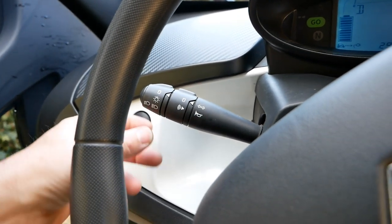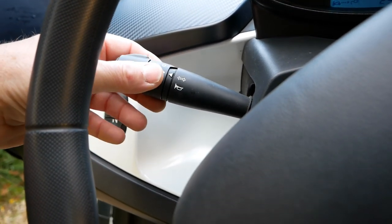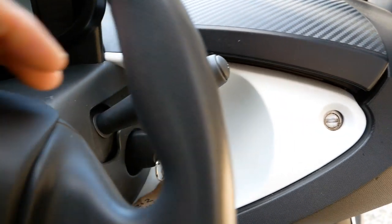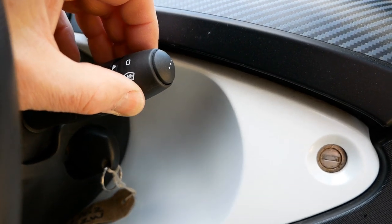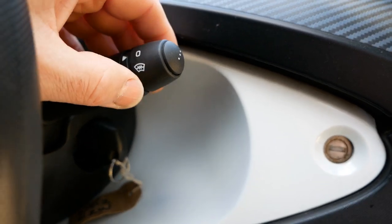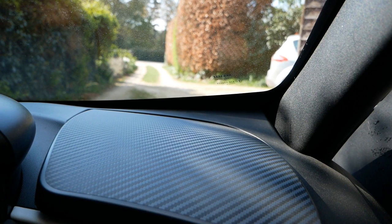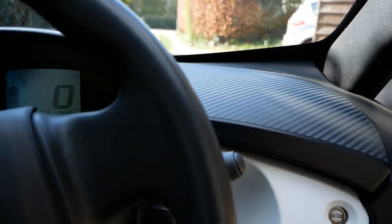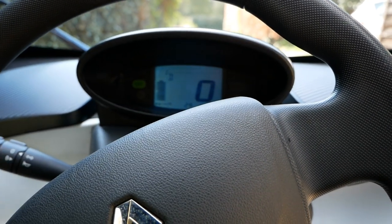Over here you've got indicators, lights, and a pedestrian warning beeper. On this side you've got wipers — pull it towards you for the washer — and then this switch is the heated windscreen. On Twizys you've got very fine wires in the windscreen and it will de-mist or de-ice the windscreen. That's about it — it's very simple, there are very few functions on the Twizy.